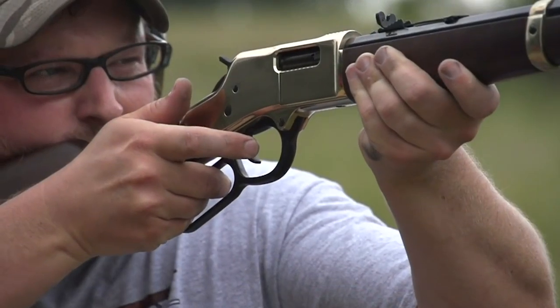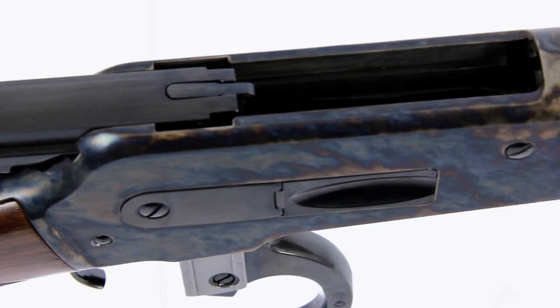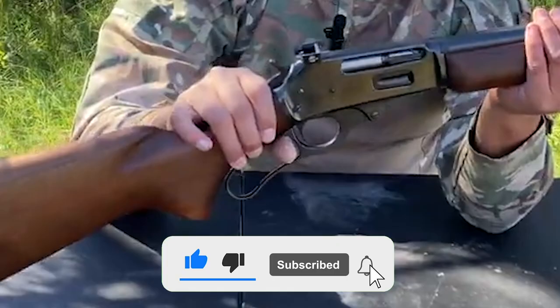In case you're not aware, instead of using a pump or bolt action to load new cartridges into your rifle's chamber, a lever-action rifle uses a lever below the trigger guard, which you push forward to reload. Lever-action rifles embody a classic style and are still said to be advantageous for pursuits ranging from small game hunting all the way through to deer hunting and home defense.